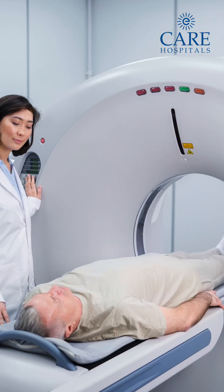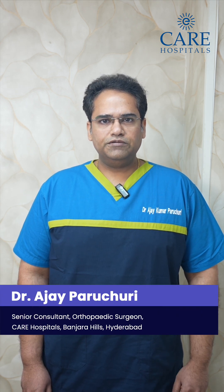With Valis, we don't need to take pre-op CT scans for knee replacement. We can assess the size of the implant — femur and tibia — just on the table with the help of Valis. So it saves a lot of time and also money for the patient. It's economical for the patient as well.